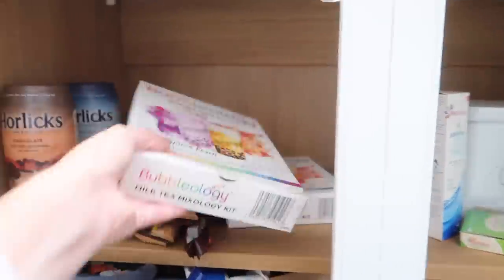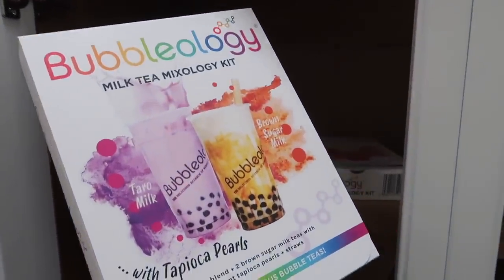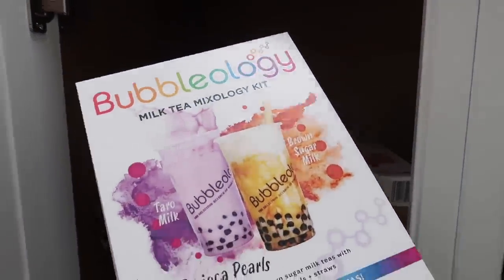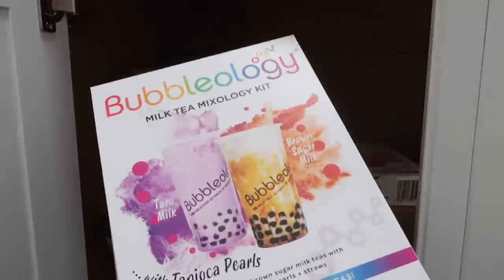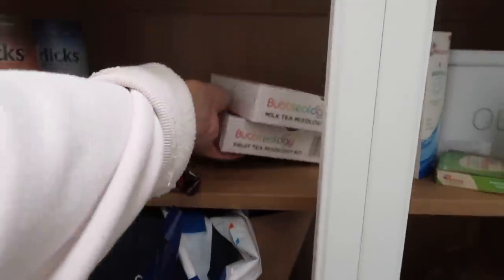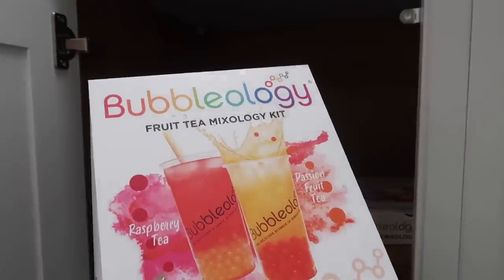I've got these sent to me — maybe we'll try one at some point in this vlog. It's a Milk Tea Mixology Kit from Bubbleology. I think these are available in Asda. Tara Milk Brown Sugar Milk — so that's a Milk Tea Mixology Kit. And then this one's a fruity one with passion fruit and raspberry tea.